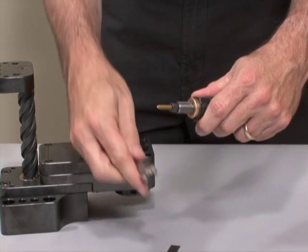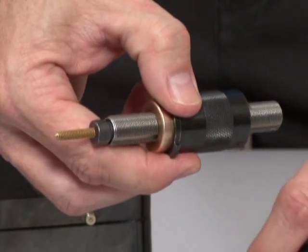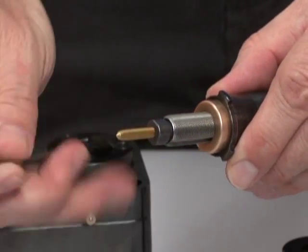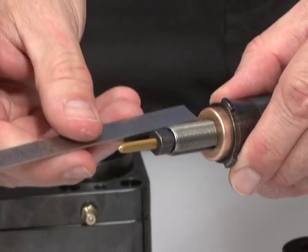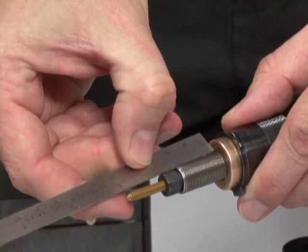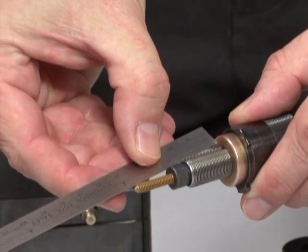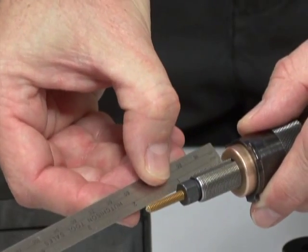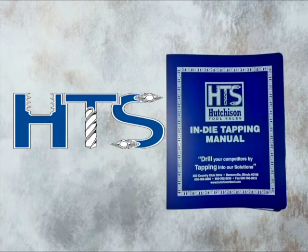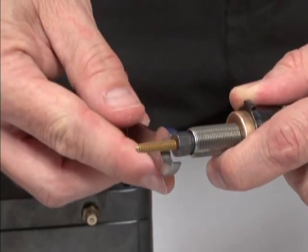Before re-engaging the pitch assembly into the gearbox, the tap height must be set. Some companies will make a setting gauge to set the tap height, while others will just use a scale to confirm the correct tap height. The lead screw can be adjusted in the bushing to determine the correct height before it's re-engaged into the gearbox. The approximate tap height settings can be found on the sign-off sheets in the blue in-die tapping manual that comes with each unit. Some adjustments might have to be made to these initial starting positions.